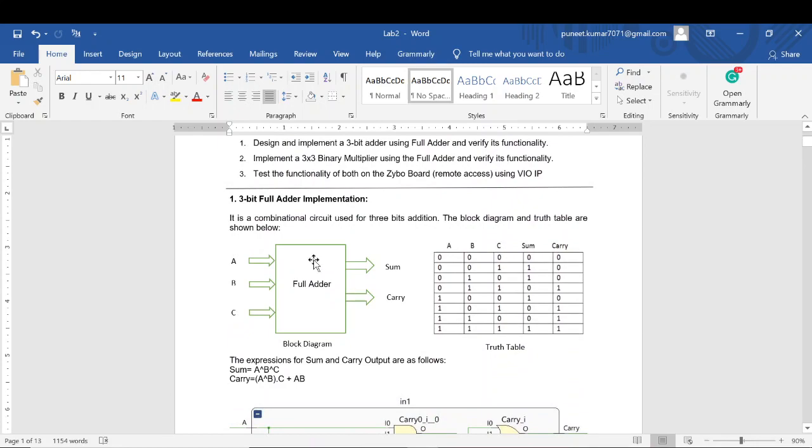You must be knowing about the truth table and the expression to implement the full adder. For the sum expression I will be needing A XOR B XOR C. And for the carry expression it is A XOR B and C, and I have to OR this result with A and B.